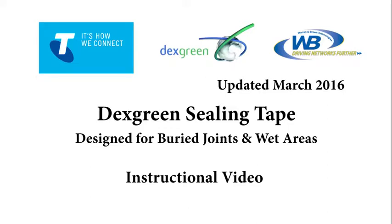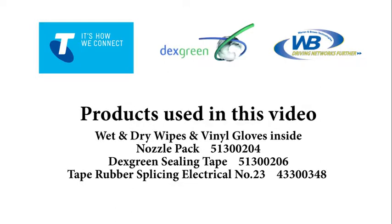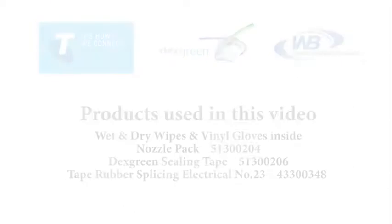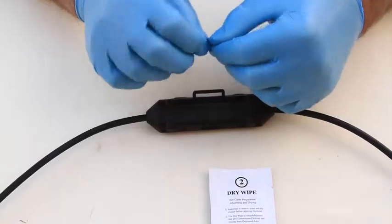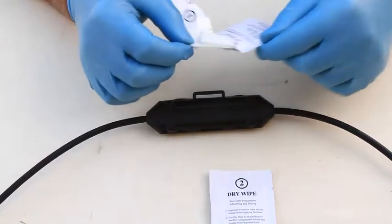The products used are Deck screen sealing tape 50mm by 500mm, instructions, dry wipe, wet wipe, Number 23 electrical self-fusing rubber tape, and vinyl gloves. Clean the joint and cable with wet and dry wipes.